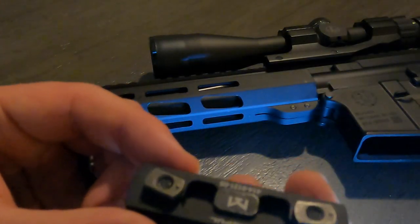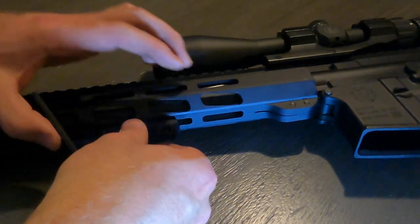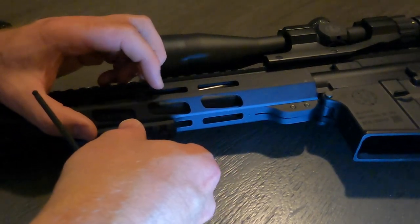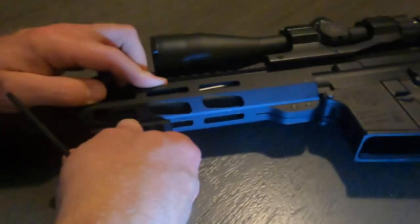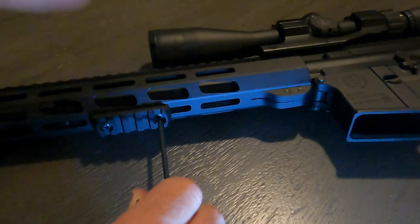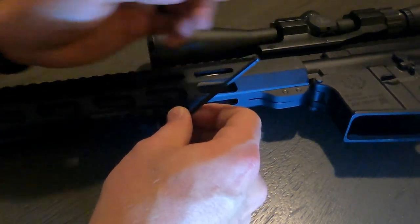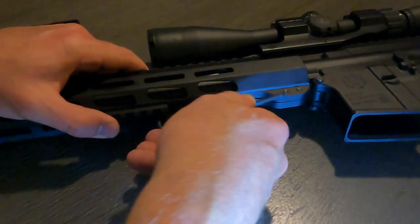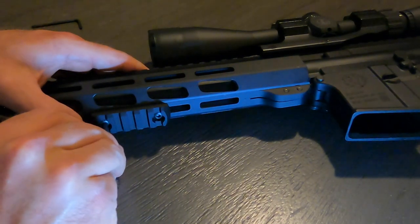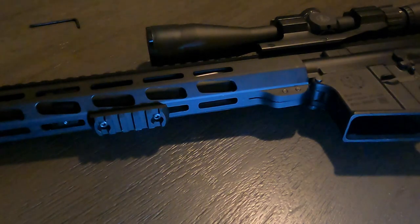Do the same thing with the other bolt — start feeding this through. We're going to put these just like that so they can be fed through the rail. They should slide in there. There we go. Tighten those down, give it a good turn, just make sure it's in there very good. Now we have that on there nice and snug — it's not going anywhere.